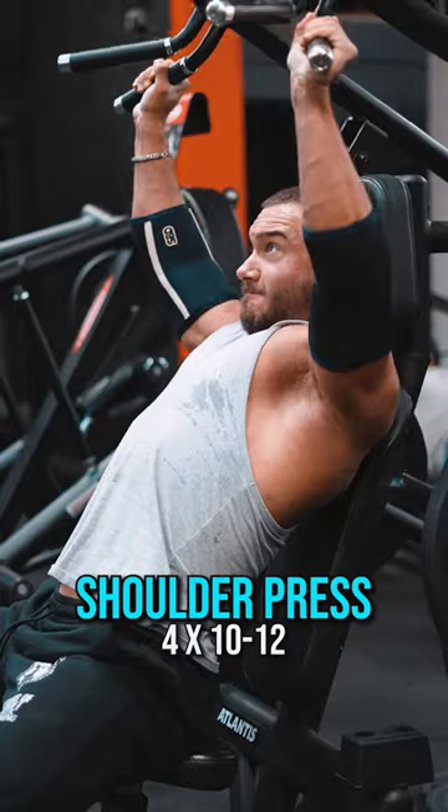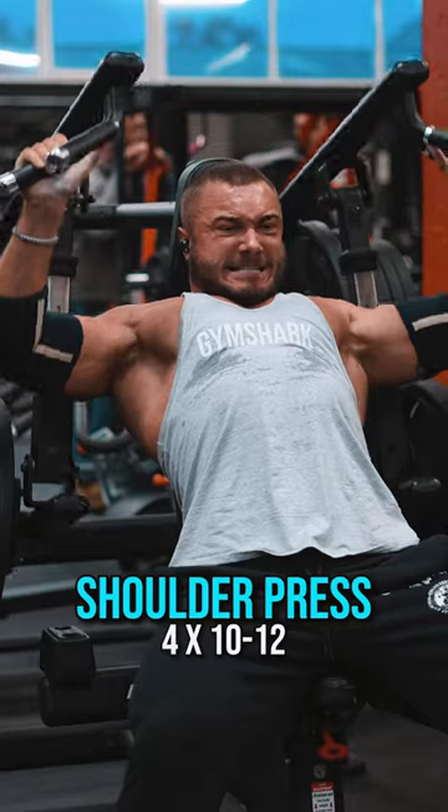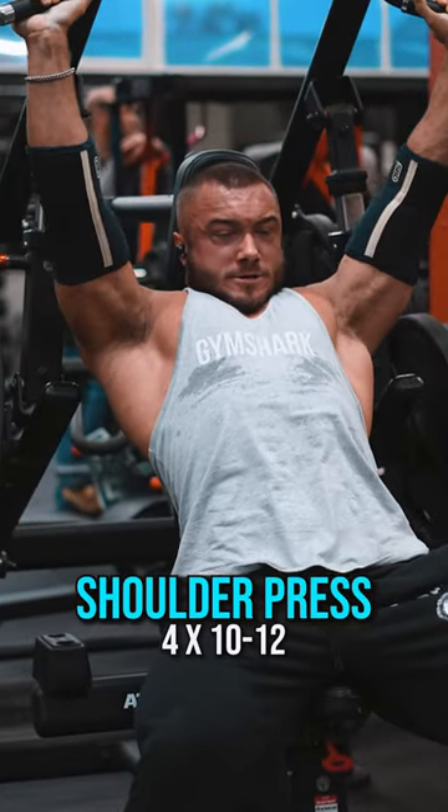Moving on to shoulders, it's a machine shoulder press. I do four sets of 10 to 12 reps, taking it nice and slowly and taking them very close to failure, if not to failure on some sets.